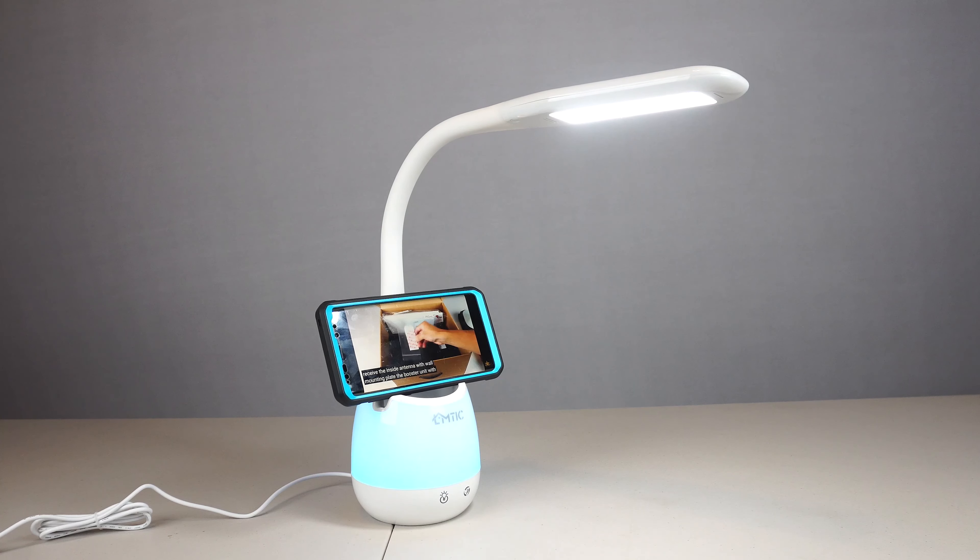The LED panel of the light is 4.5 inches by 1.3 inches. The base of the lamp is hefty at about 1.7 pounds because it contains a 2000 mAh rechargeable battery.